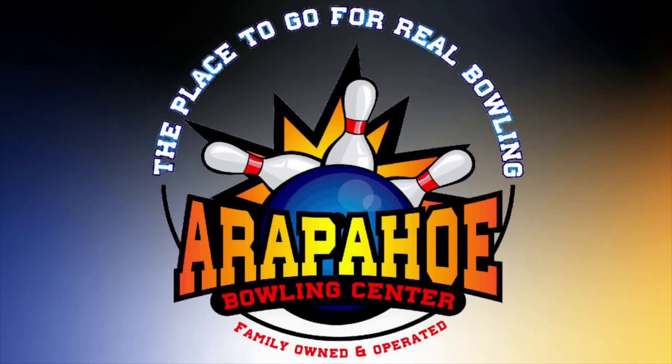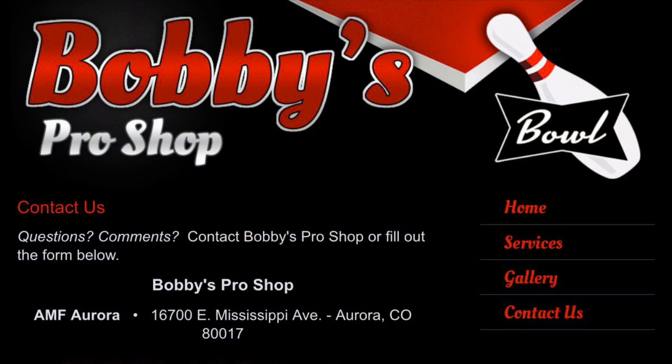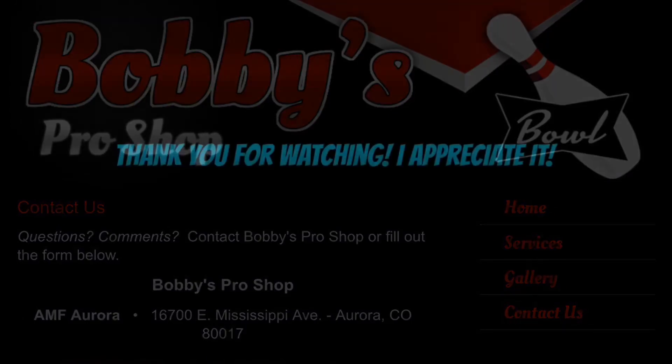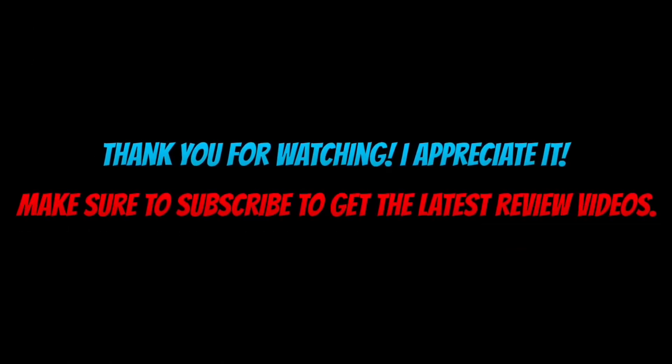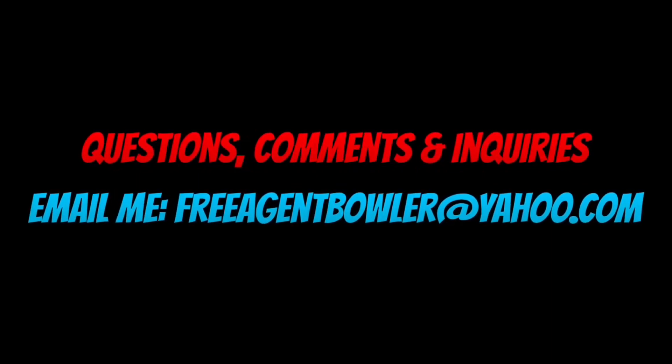Thanks to Arapaho Lanes for allowing me to come in and shoot — I really appreciate it, the guys over there are great. If you're in Denver, you should check them out. And Bobby's Pro Shop over at AMF Aurora — Bobby Layton is the owner and he's one of the best in Denver. I would check him out if you're in the market. Appreciate you guys watching — if you need to get ahold of me, there's my email. Look forward to hearing from you. Thanks guys, have a good one.